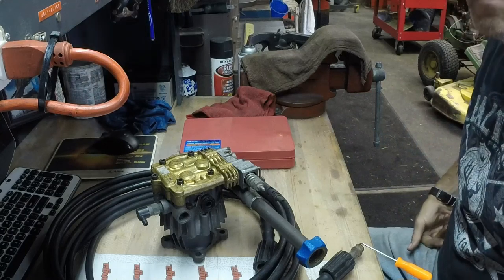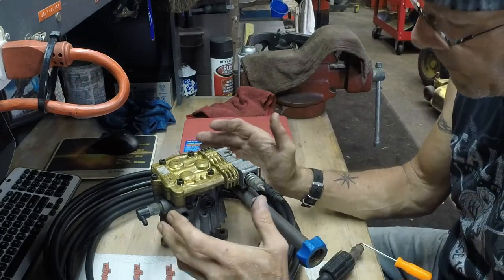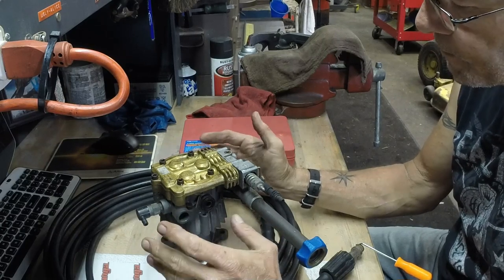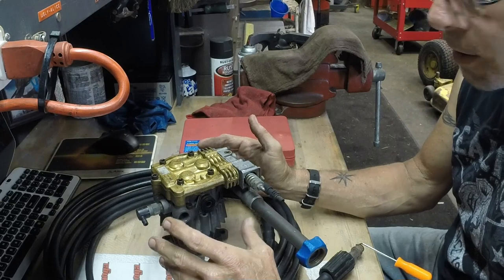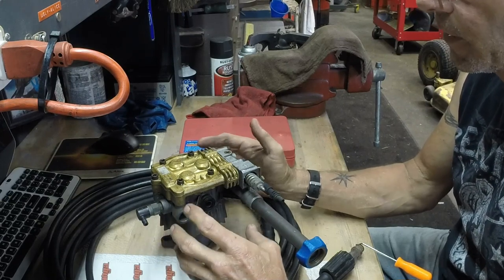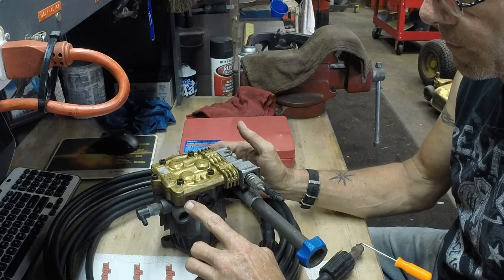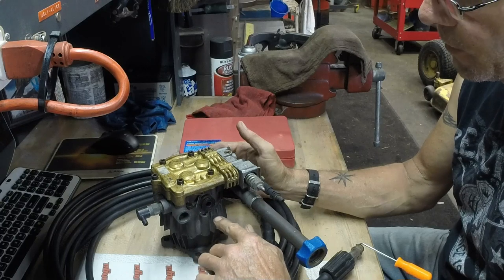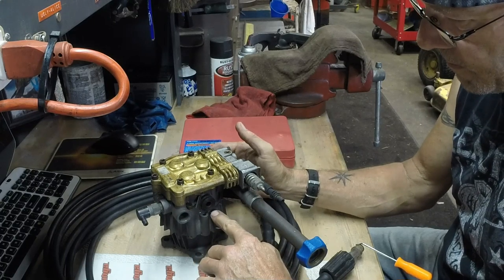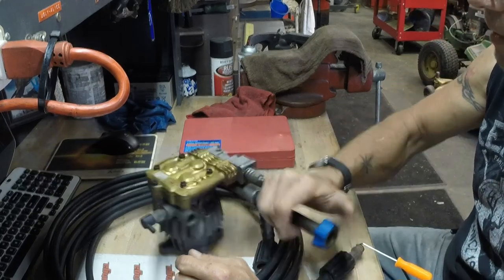The owner of this pressure pump took it apart — took it upon himself to take it apart, clean it up, and change the oil in the lower. What he did not do was replace any of the O-rings or any of the gaskets. In doing so, water switched places with the oil in the pump because the seals were not replaced.